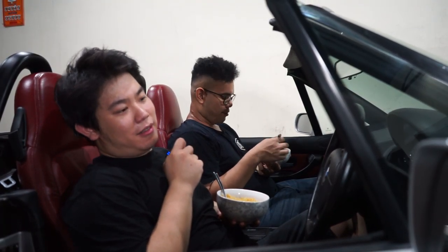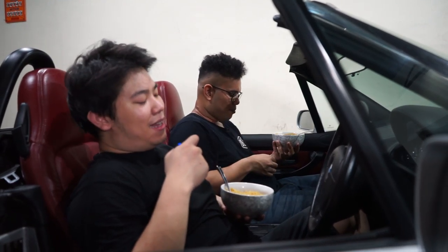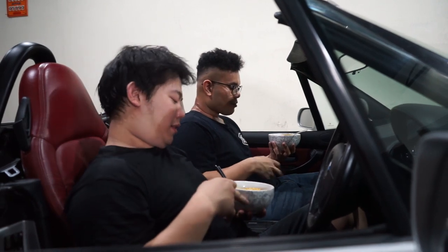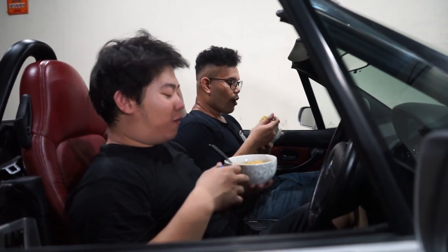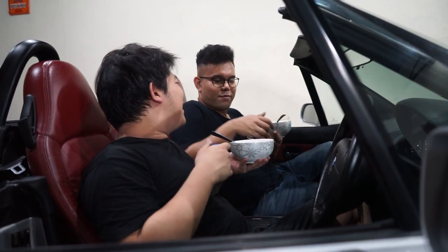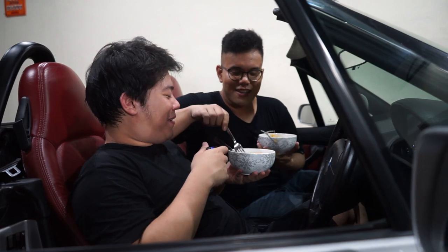Berhubung gue capek abis ngadem, akhirnya ini kelar dan akhirnya gue disuguhin makanan. Ya ini indomie sih, olahannya Diki. Gue gak ngerti enak atau enggak. Yang jelas — enak banget!